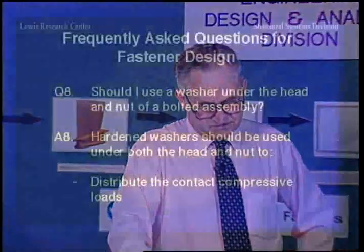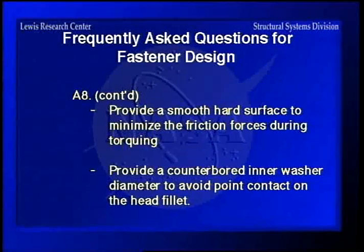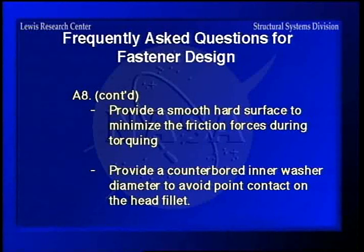Should I use a washer under the head and nut of a bolted assembly? The answer is yes, as much as possible, to provide a smooth, hard surface to minimize the friction forces during torquing, and to provide — in the case of high-strength fasteners with a bigger fillet radius under the head — a counterbored inner washer diameter to avoid point contact on the head fillet.